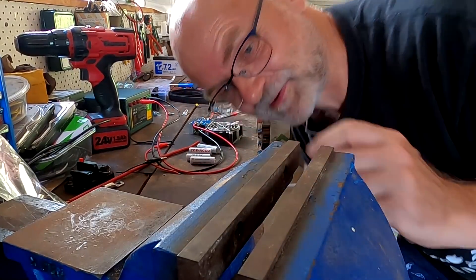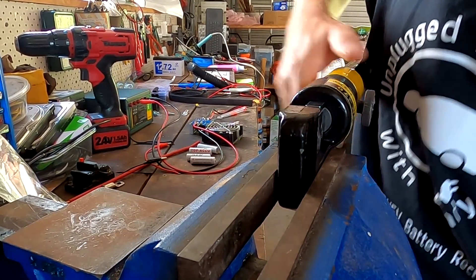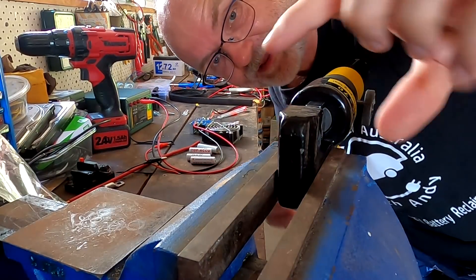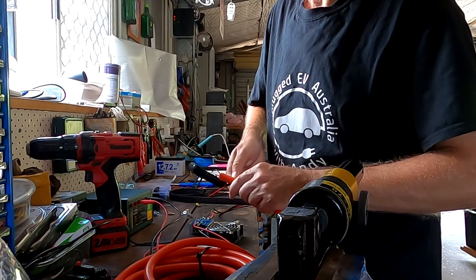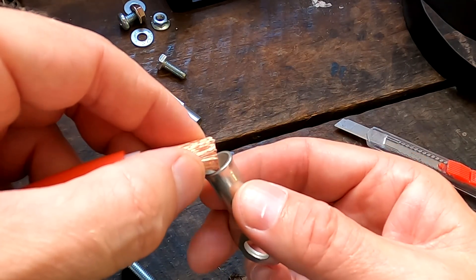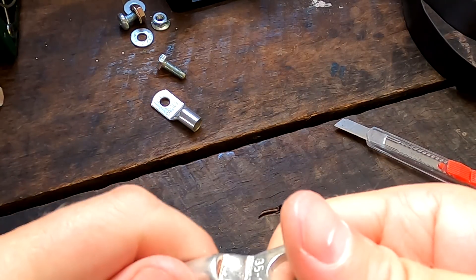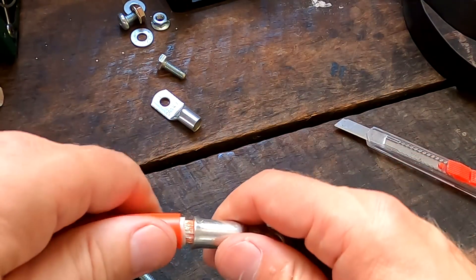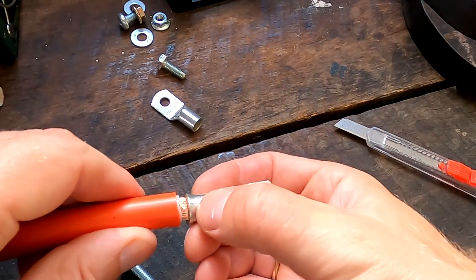Someone else suggested putting the hydraulic crimper into your vice so you've got both hands free — you can pump with one hand and use the other to support your cable and lug. What a great idea, so easy — thank you guys. Let's see how easy it is to get this wire into the lug. You can see this little window — the copper is all the way to the front of the terminal. Perfect — let's crimp it.